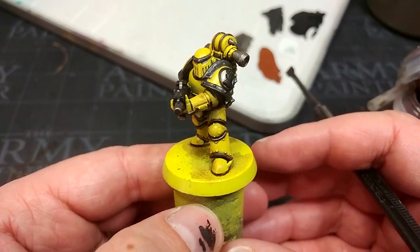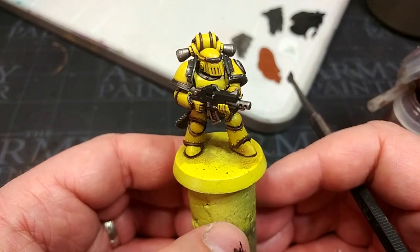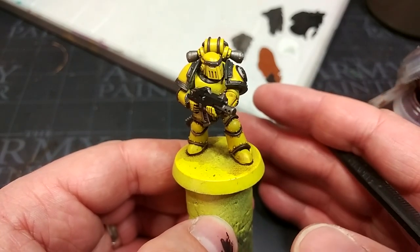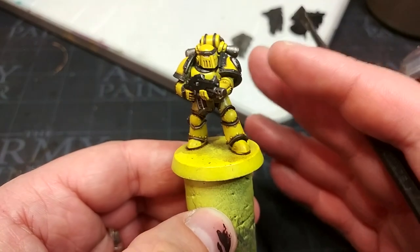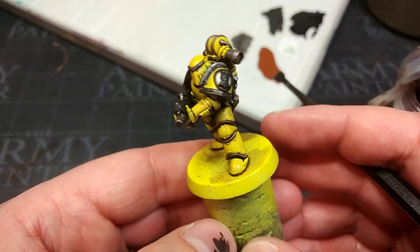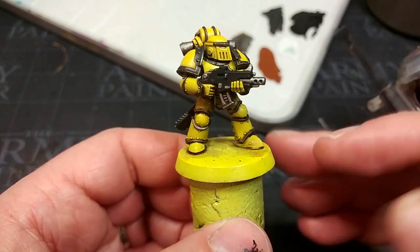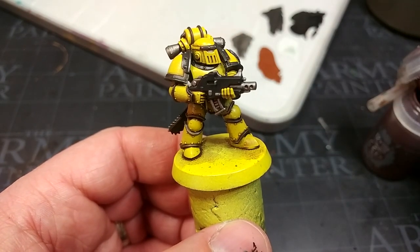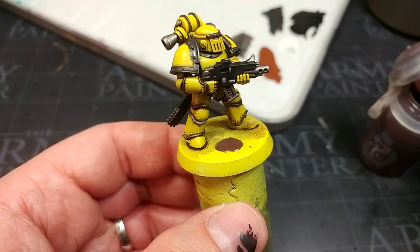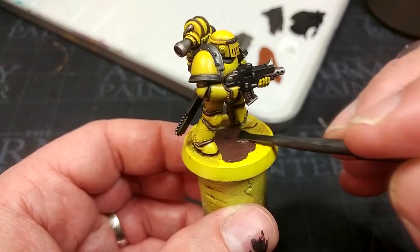Now we've got a little warmth, a little shading — that's not looking too bad at all. Imagine 20 of him blocked up into a tactical squad; you're not going to do too badly. From here there are a couple of extra things I want to do, but to show you what bulk infantry done quickly looks like, I'm going to throw just a little Stirland Mud and a couple of dry brushes onto him to give him a very simple base so we can see what he looks like in context. Just a little bit of warmth down there allows you to add quite a bit to the miniature without muddying up your paint scheme.